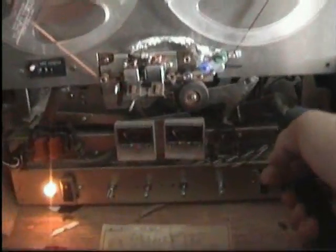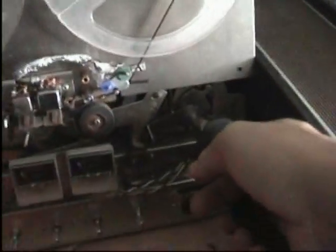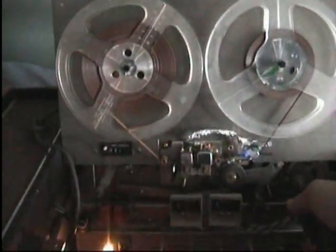This is where the knob goes that selects play and rewind. Let's play a tape. And it's playing!